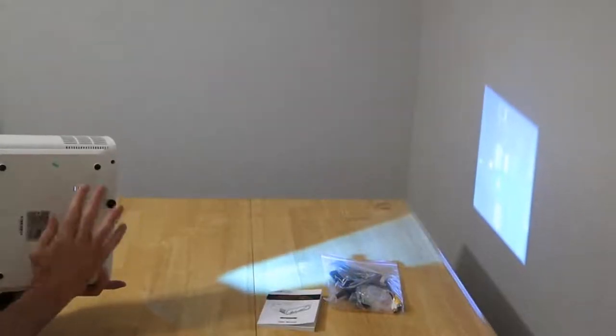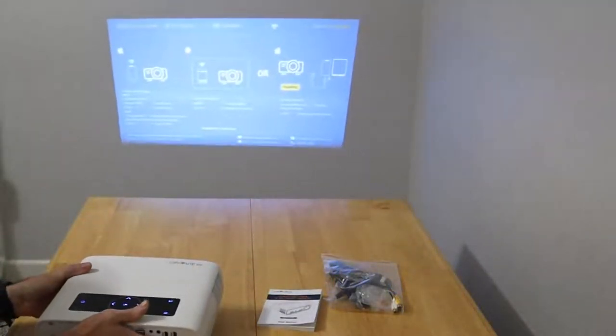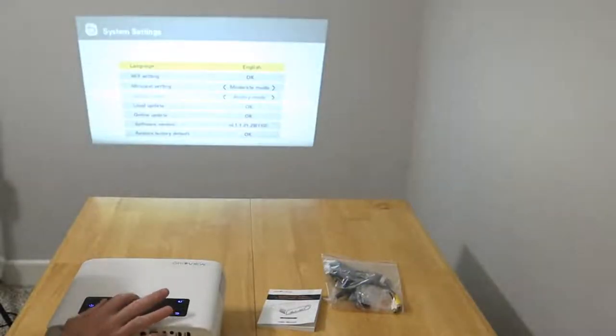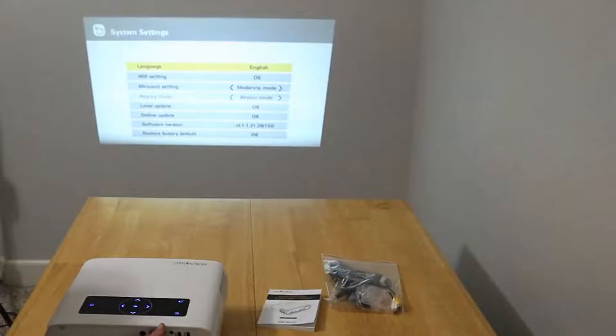Underneath the device, you'll see we have an angle adjuster too. I have it angled so it's shooting up a little bit, since we're on a table and I don't want it shooting the image down. At the introduction screen, we have a couple of setup screens. If we press and hold the OK button, that brings us to the main system settings — language, Wi-Fi settings, mirror cast, AirPlay mode for Apple, local update, online updates, and software version.